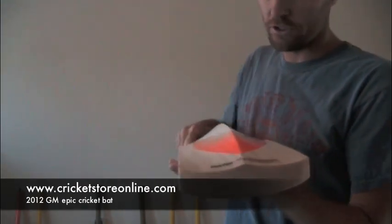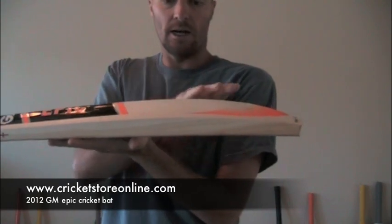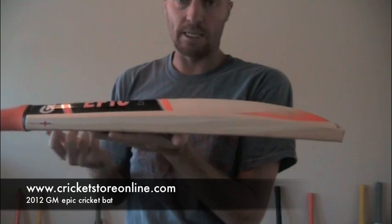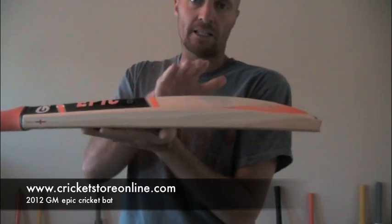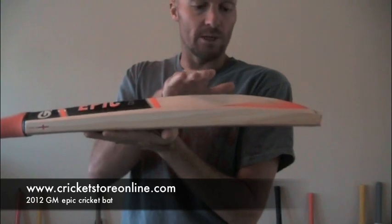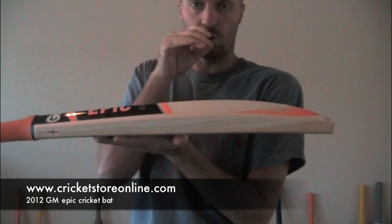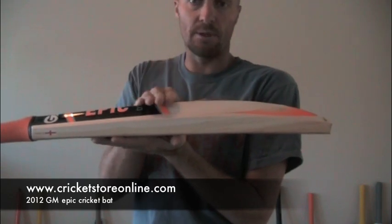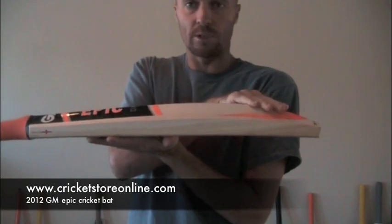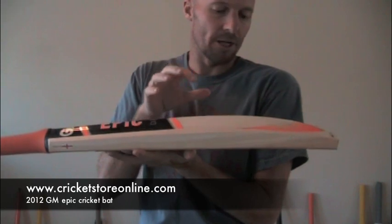What you'll also notice on the Epic is that it's got a very pronounced swell position. If you look on the Gun & Wear website and in the GM book, it does specify where the swell position is — and it's low and middle. Most other bats specify either a high, medium, or low sweet spot. With the Epic, it actually has both a low and a middle sweet spot, so the sweet spot is a lot bigger.